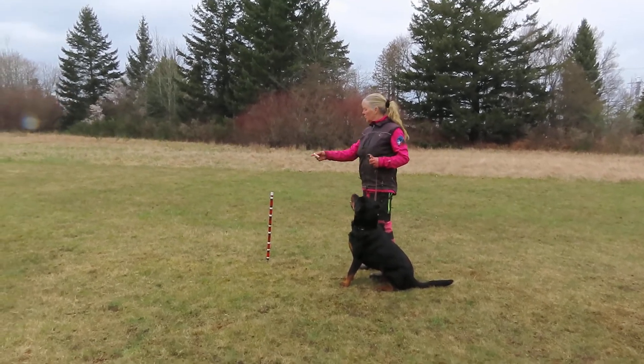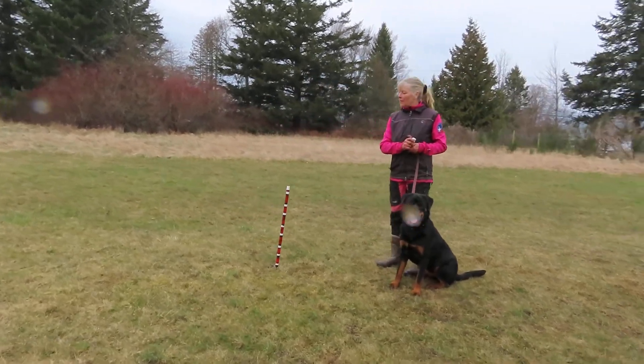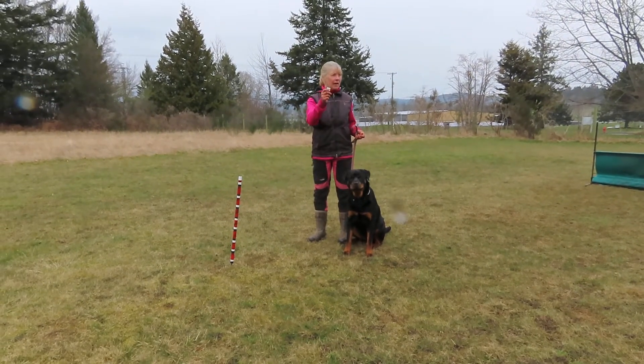Okay, this is Zena, and I'm going to teach you to go around this pole. So I'm going to lure her. The advantage of having something small is that I can use my hand to show her how to go around. And I'm going to mark the behavior when she does it right.